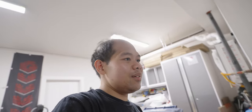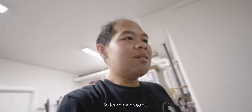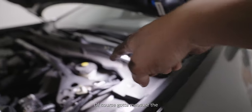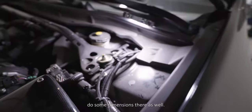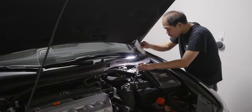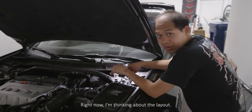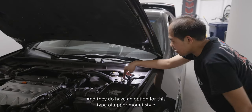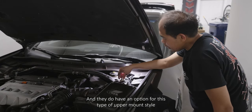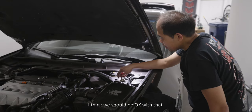Excited to see how the car is going to look in the end — pretty sure it's going to look fantastic. I'm just thinking about all of the work I've got to do here. It's all learning progress. You also got to measure the top hats and the upper mounts — do some dimensions there as well. The TDman layout is very different, but they do have an option for this type of upper mount style, so I think we should be okay with that.